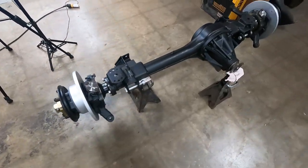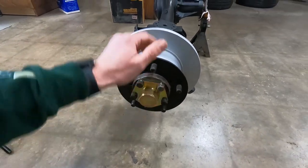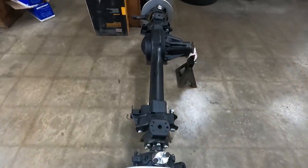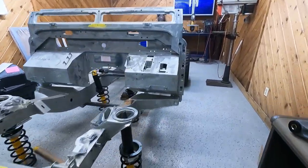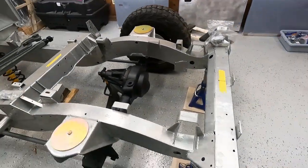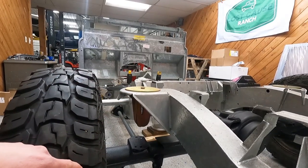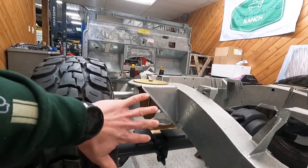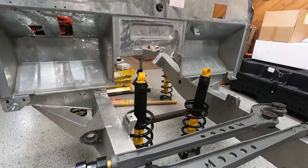Look at how nice that guy looks all put together — got our fancy new axle shafts in there and everything, some new brake discs. That guy is just about ready to slide right under there. But first we're going to get the rest of the rear in place, then we get to see how tall this guy is. It's gonna sit quite a bit higher than it is at the moment because the spring is much, much taller than the space right there.